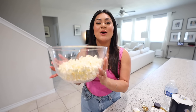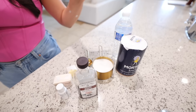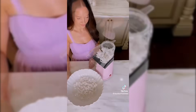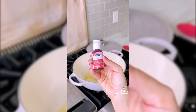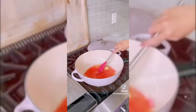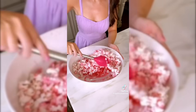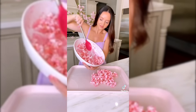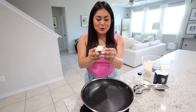Next we're going to make Barbie candy popcorn. All you need is popcorn, vanilla extract, food coloring, butter, sugar, water, and salt. I found a TikTok showing how to make it and it looks super easy, so let's attempt it.